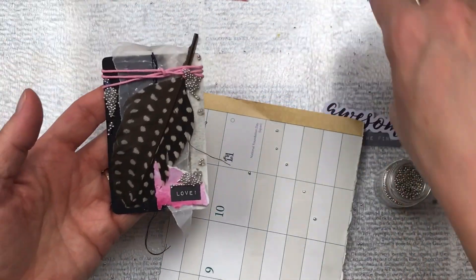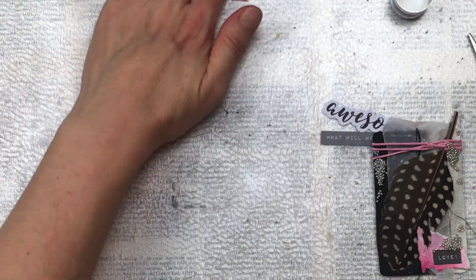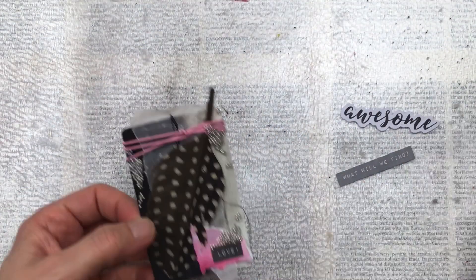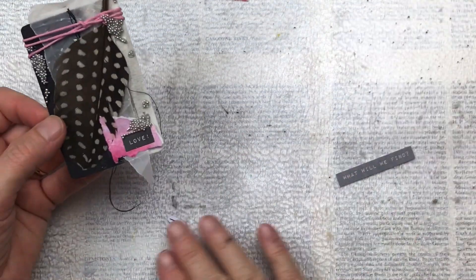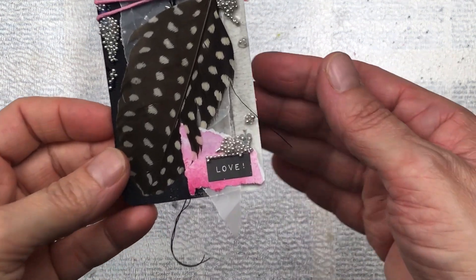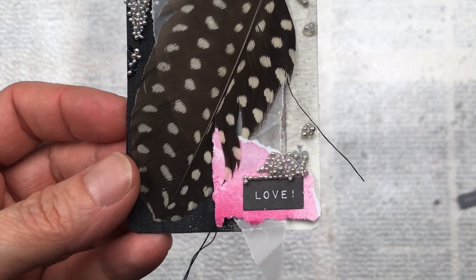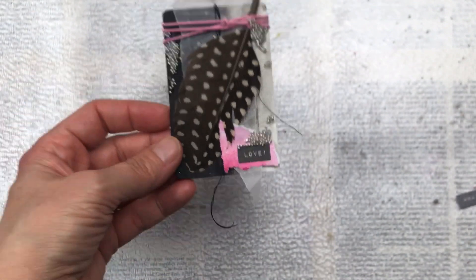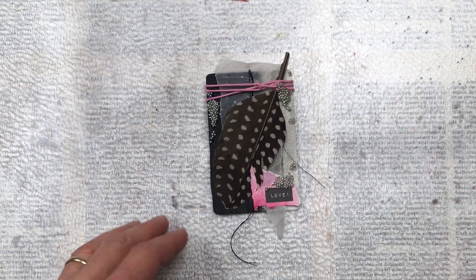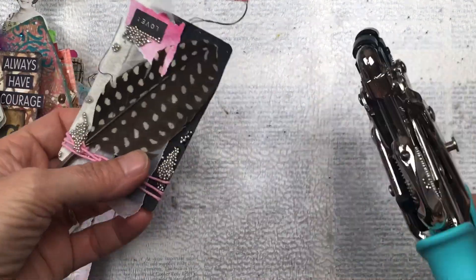I'm quite happy with that — I think it's something a little different. I'm just quickly picking up all my little beads; I had put a piece of paper underneath to catch them but it didn't do a great job, so I don't want to waste any. Let me show you a close-up of the card so you can see the details and also see what the beads look like once they are dried on the dimensional glaze. I really hope you enjoyed this video and were inspired to create your own. Thank you so much for taking time to watch — don't forget to subscribe and I'll see you again soon, bye!